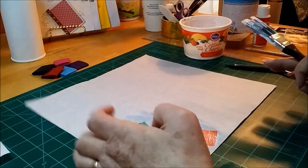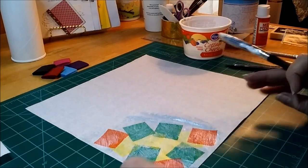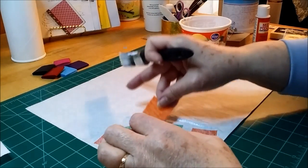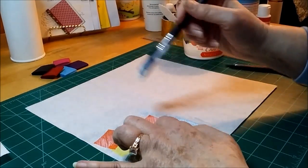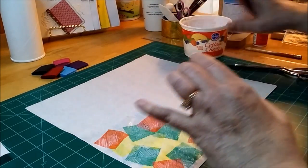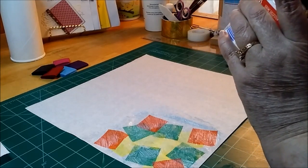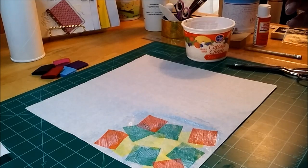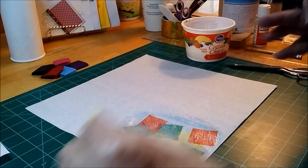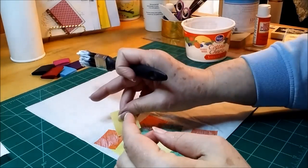This will make a nice background. It's not too hard to do this. I'll just do as much as I have extra in my little cottage cheese container here.